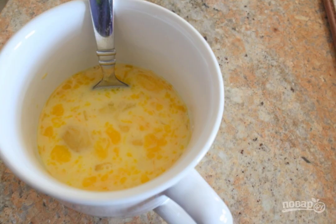Step 1: Break chicken eggs into a cup. Add milk to them and mix. Season with salt and pepper.